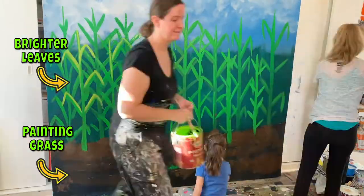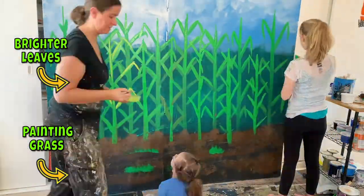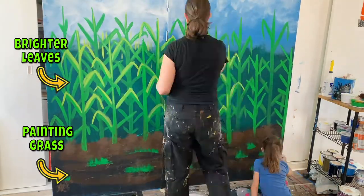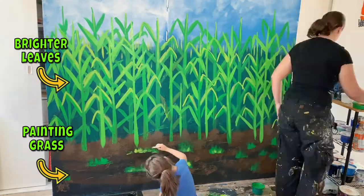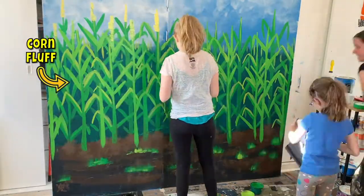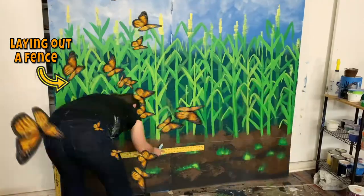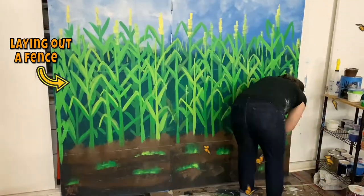So the trick with painting, really on any material with any kind of paint, is layering and being smart about how you layer. With acrylic paint, you can layer multiple, multiple, multiple times. With watercolors, you have to be really careful how you layer. This is acrylic paint — we use mostly house paint.